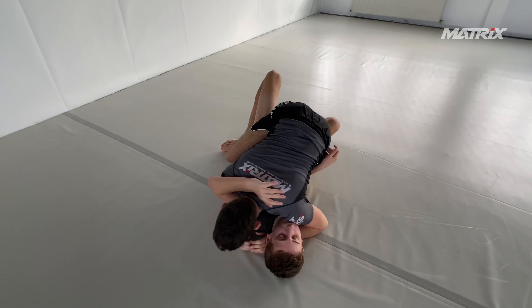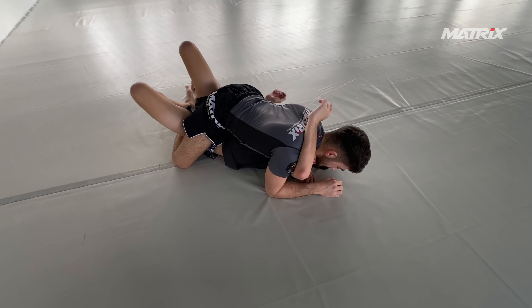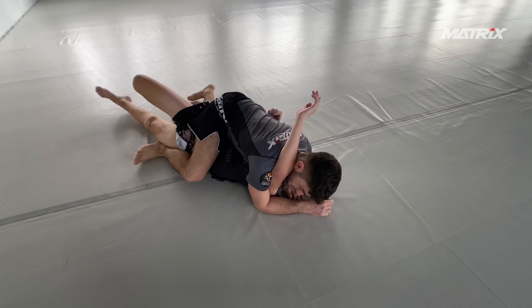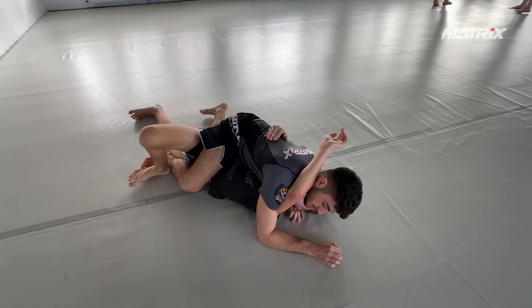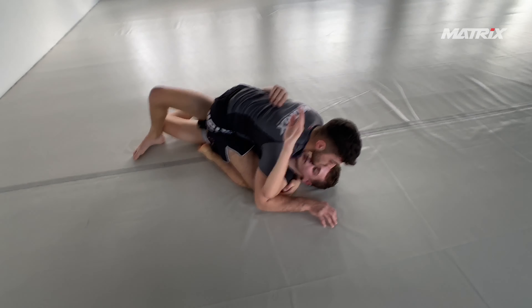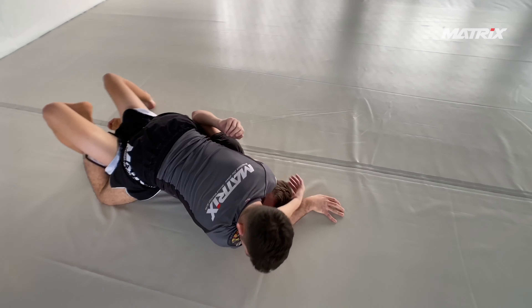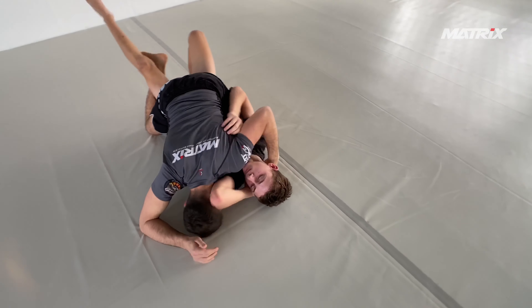Headquarters position, quick pass — I assume he's going to isolate the arm that is already trapped here. Georgi needs to work, like every white belt needs to work, on keeping his arms tight and his limbs close to his body so they cannot be easily isolated.